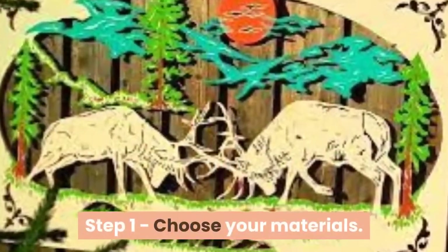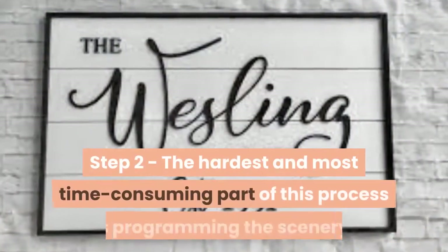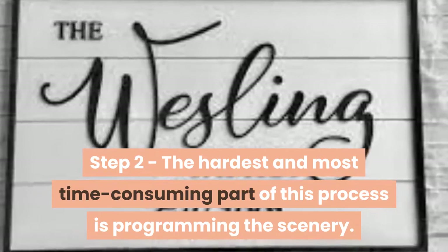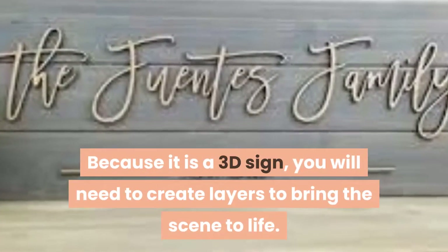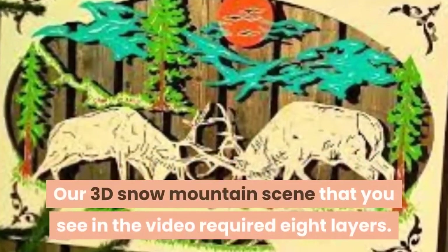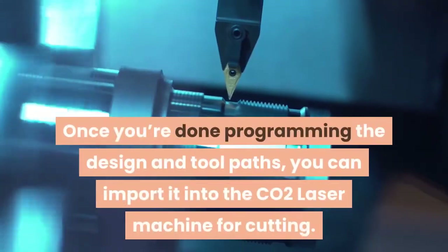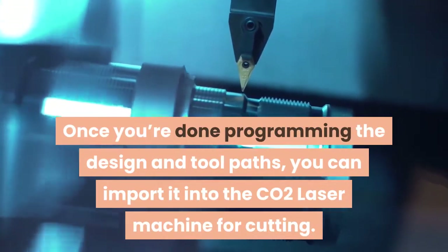Step 1 – Choose your materials. We used 1-1/8 inch maple and acrylic. Step 2 – The hardest and most time-consuming part of this process is programming the scenery. Because it is a 3D sign, you will need to create layers to bring the scene to life. Our 3D snow mountain scene required 8 layers. Once you're done programming the design and tool paths, you can import it into the CO2 laser machine for cutting.